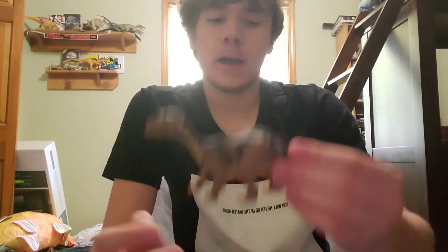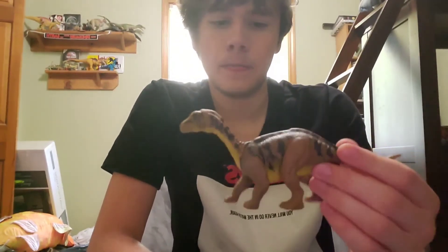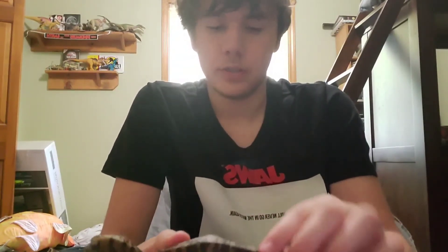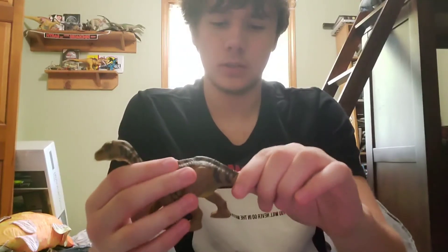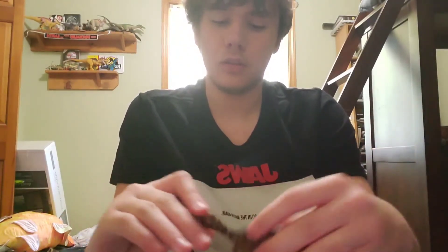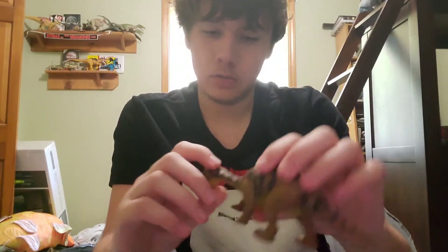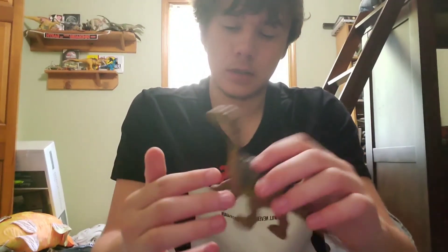I don't know if you guys should buy this figure or not — it kind of depends on what you think. For articulation it's pretty good except for the tail, which I don't see the point of. The head isn't actually that stiff either, which is good. Anyway, buy it if you want. If you enjoyed the video leave a like, subscribe, hit the bell icon so you never miss new videos, comment down below what you think, and thank you to any new subscribers — I'll see you guys next time.